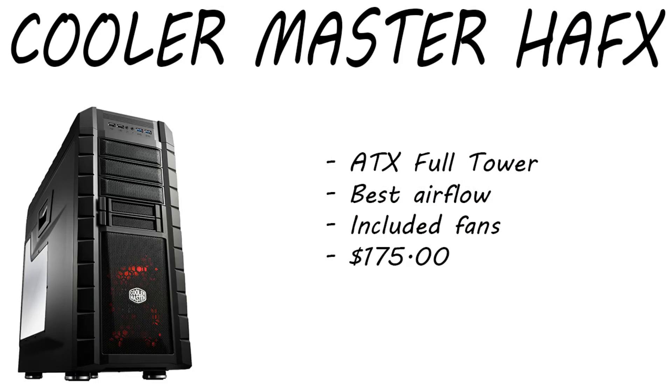For the case, we chose the Cooler Master HAF X. This is an ATX full tower with the best airflow in its class. It also has included fans and you're running at $175 on this case. It has the best airflow, so your CPU temps and GPU temps are going to be lower. You can go with a silent case if you want, like the H630W or pretty much any NZXT case. I would go with a full tower for a build like this — you want to show off those graphics cards, especially with a side window.